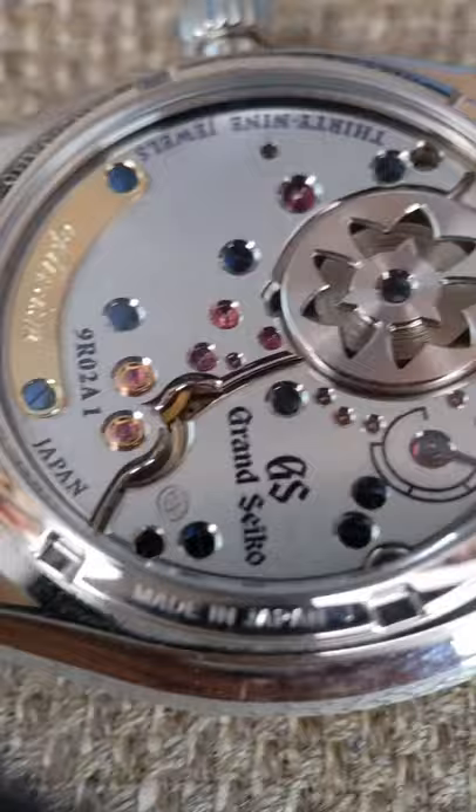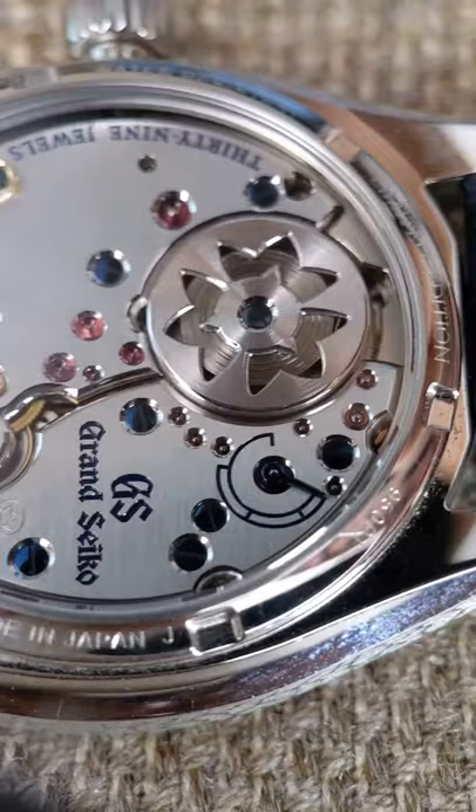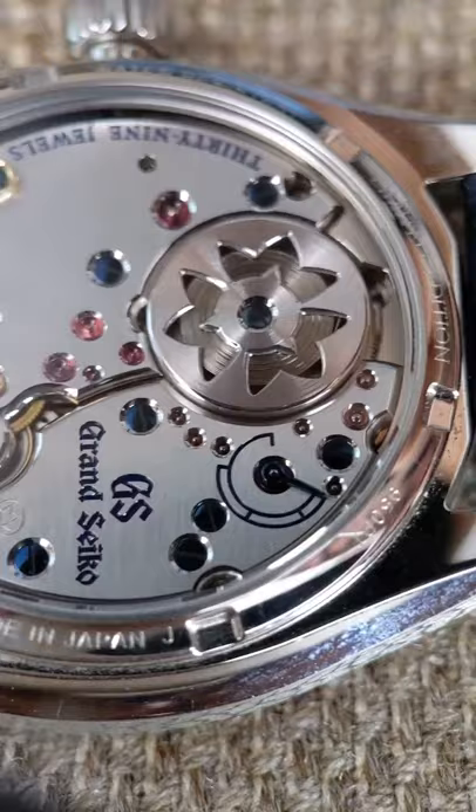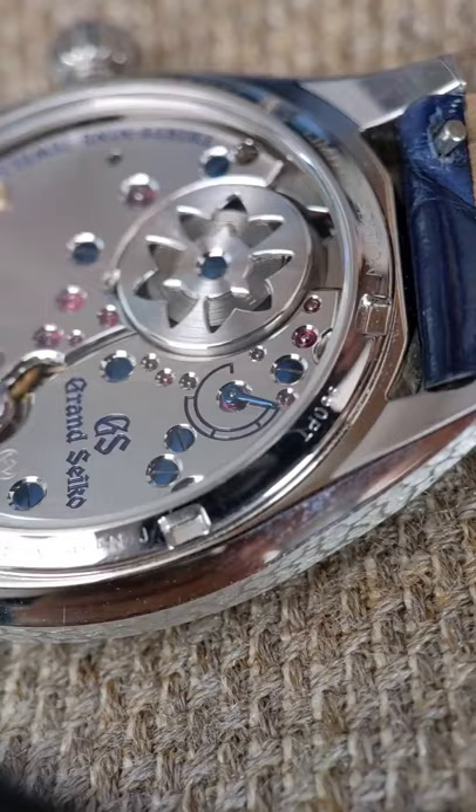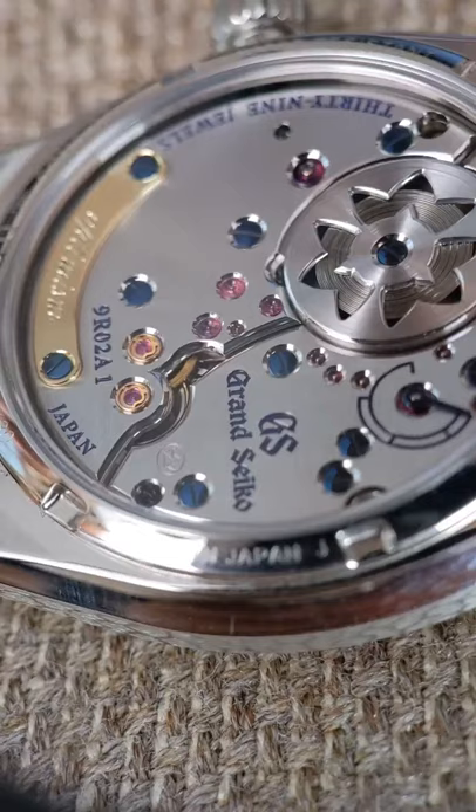The movement finishing, for a Micro Artist Studio watch, is just incredible. They went to Philippe Dufour, who's kind of the master of this sort of thing, and learned a bunch of techniques and brought it back. SJX has actually written a beautiful, exhaustive article on the movement of this and movement finishing in general. If you're interested in learning more, check that article out — it's really well worth your time.